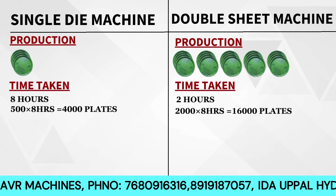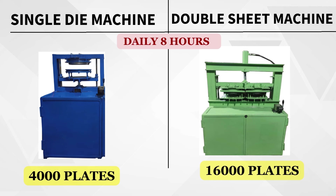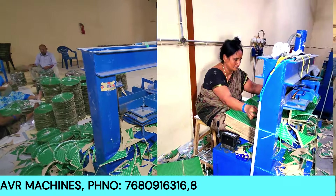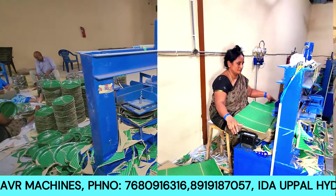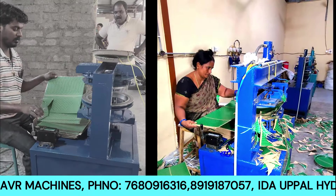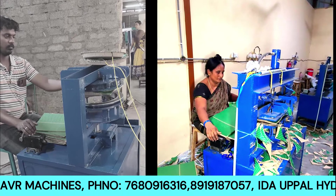For example, if you have a single die mission running 8 hours daily, you set about 500 to 400 plates. If you do the single die mission, you need to do 90 cycles. If you do the latest model double sheet mission, then you need to do only half that.